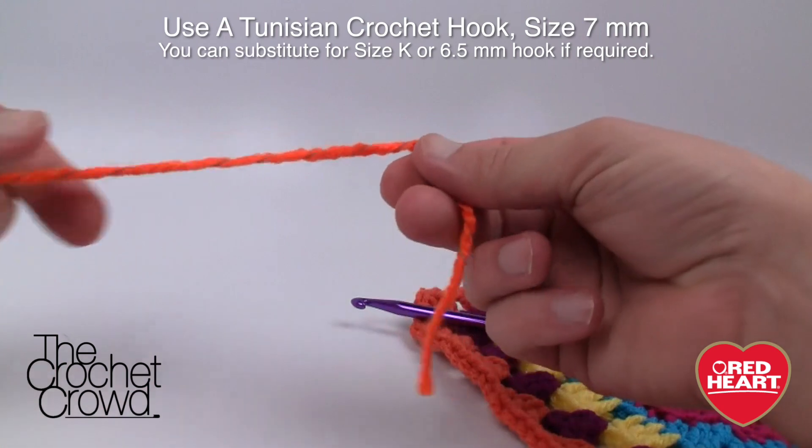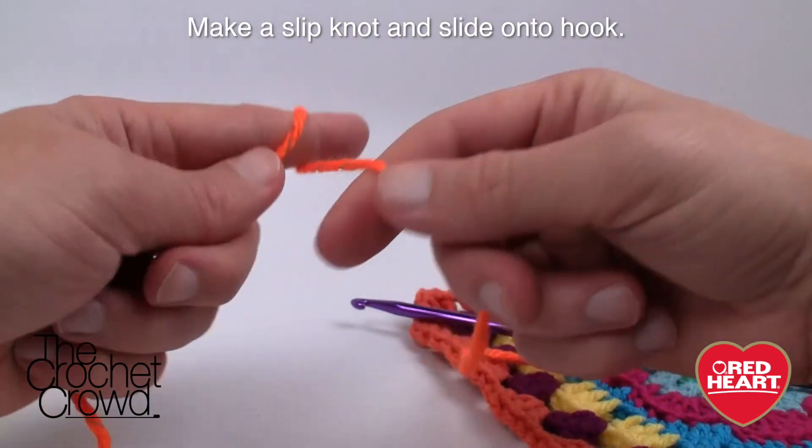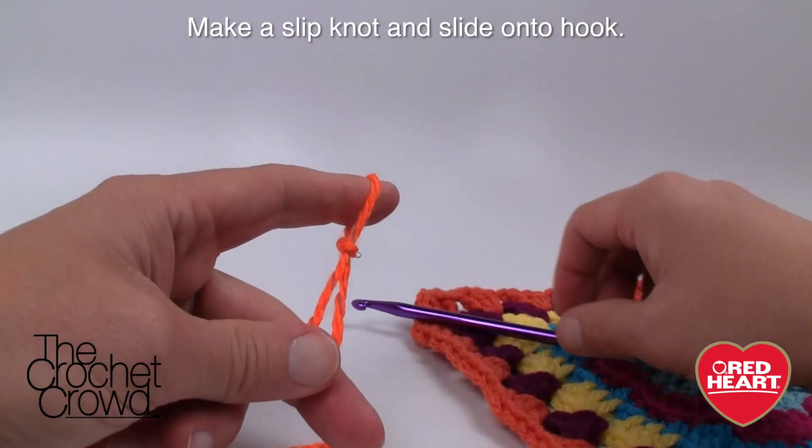Grab your reflective yarn and create a slipknot, leaving an extra long tail so you can use a darning needle to sew it in afterward. Now that we have our slipknot, we're ready to go.